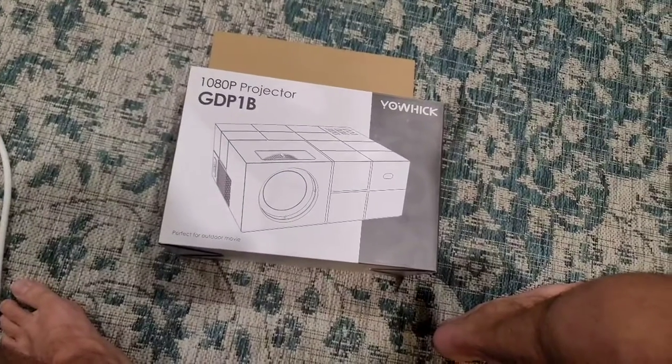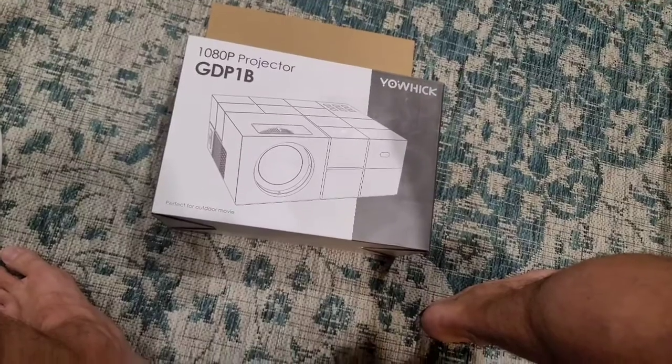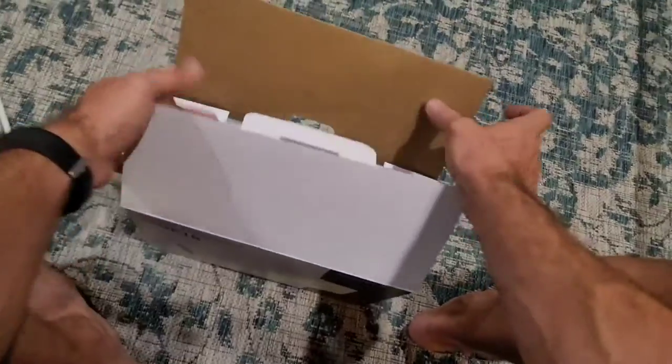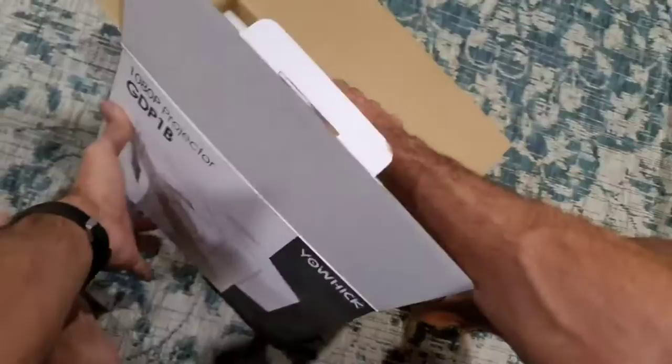Hey everybody, I wanted to do a quick review of this Yauchik GDP1B 1080p projector. This is an outdoor movie projector for outdoor or indoor use. I wanted to do a quick review to show you what you get and how it works.